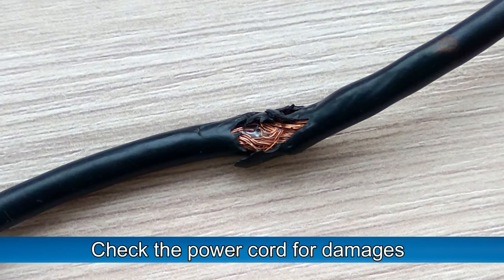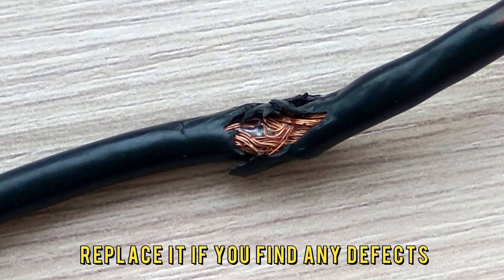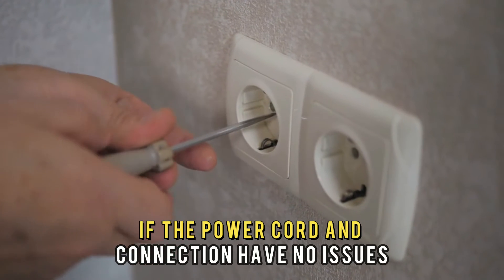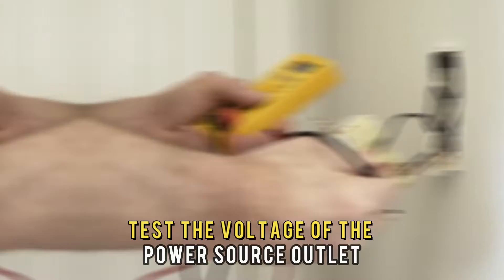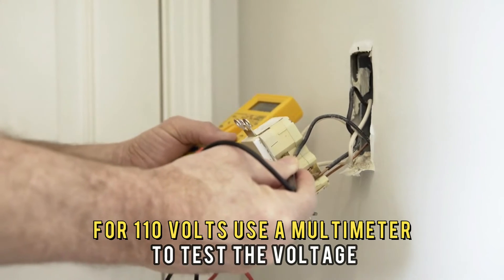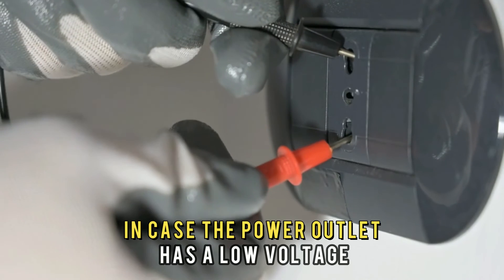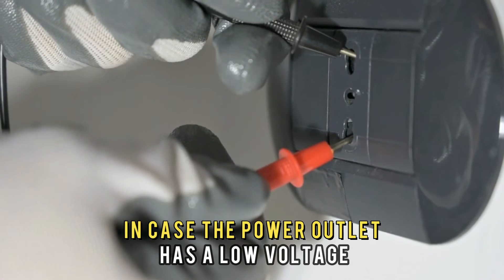Check the power cord for damages and replace it if you find any defects. If the power cord and connection have no issues, test the voltage of the power source outlet for 110 volts. Use a multimeter to test the voltage.